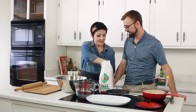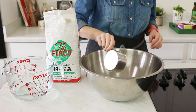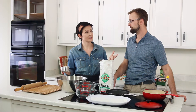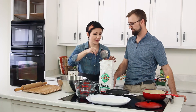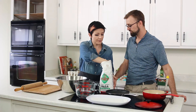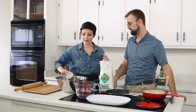What we have is some masa harina, which is just ground corn. You can get this at any grocery store on the Latin food aisle — at least here in Arizona it's pretty easy to find — but depending on where you are, you might have to go to a specialty market. The great part about this is it is equal parts masa to water.